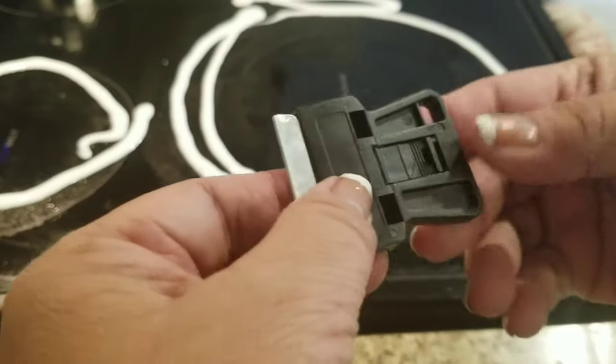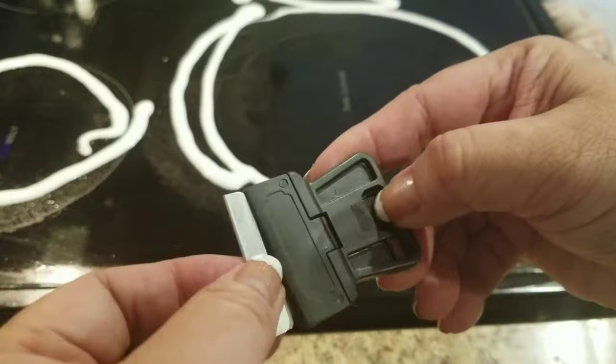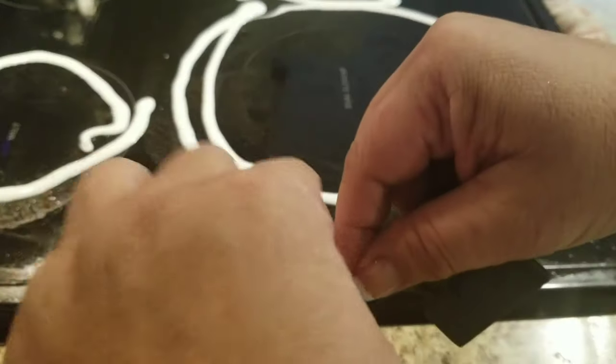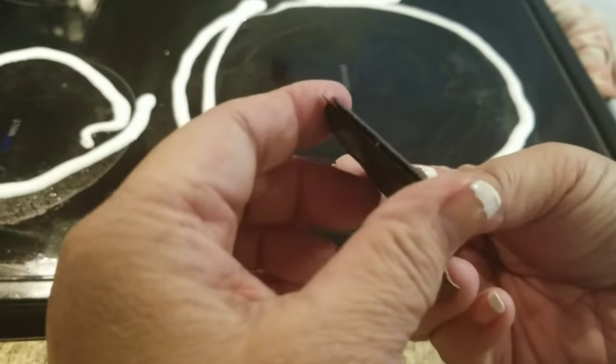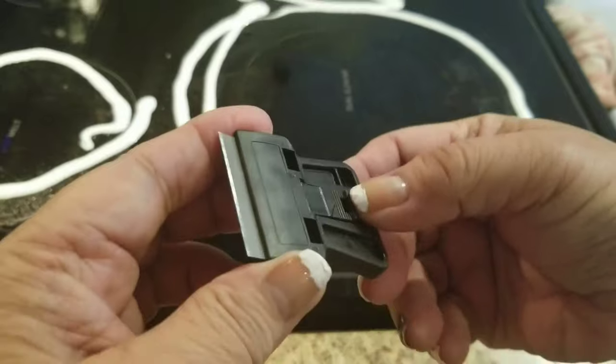Now we're going to get our mini scrapers — I bought these at the Dollar Tree, comes in five. What you do is take and push the blade out there, invert the blade. Be very careful when you put it on there. Then on the back part, push that button to lock it in.